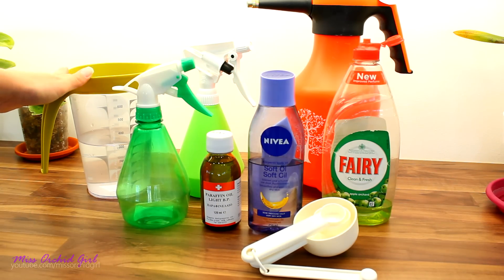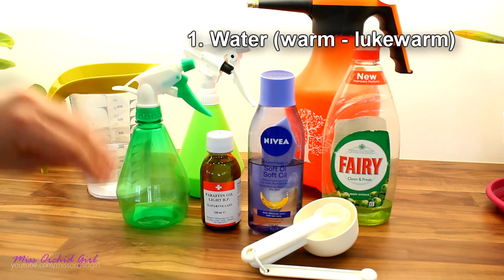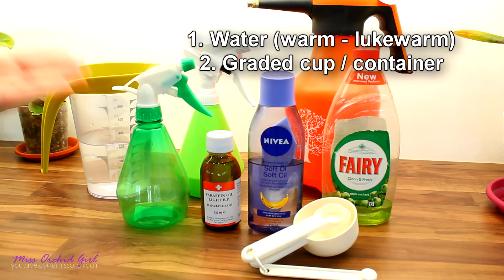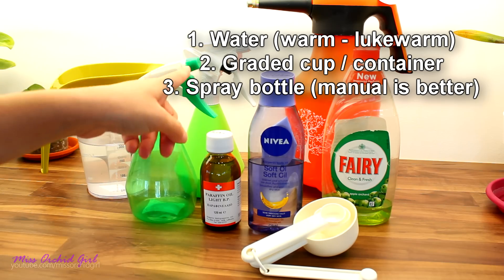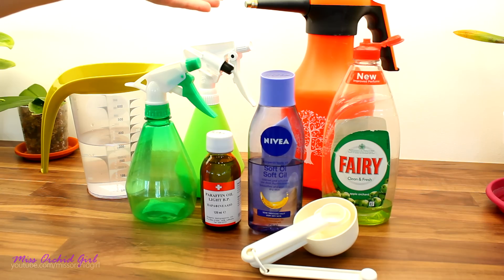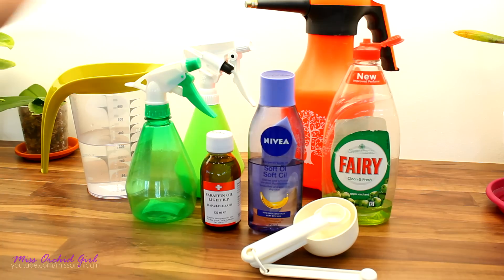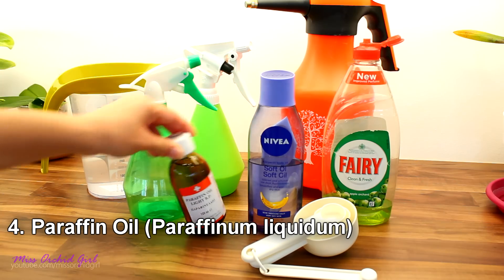Let's start preparing the mixture. You will need lukewarm water — not cold, because the oil won't disperse properly, and not hot either. You'll need a graded cup, a spray bottle, and a tip: go for handheld spray bottles because they have a much smaller nozzle and can deliver a finer mist. Pump sprayers in my experience cannot deliver such a fine mist, and you end up with splotches of oil all over the leaf — that's not what you want.